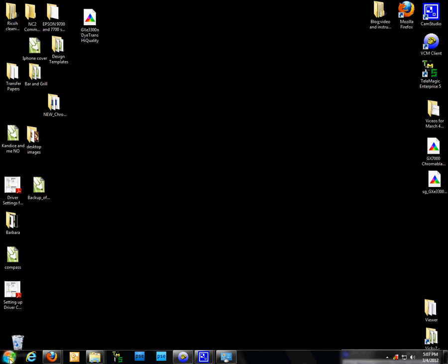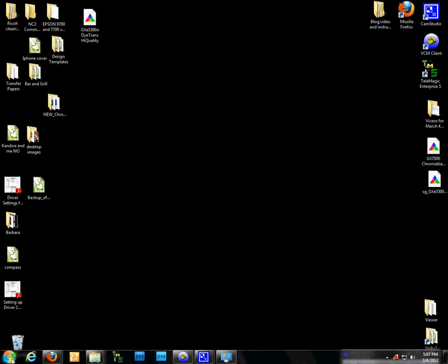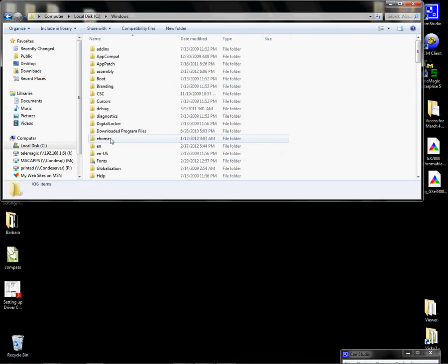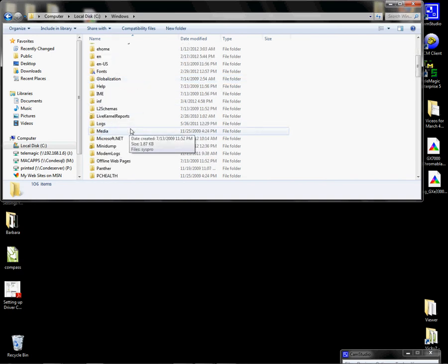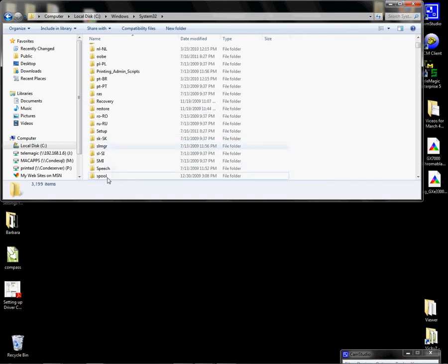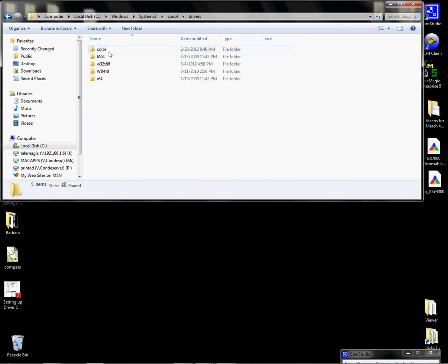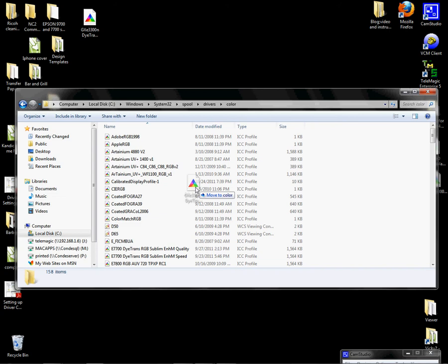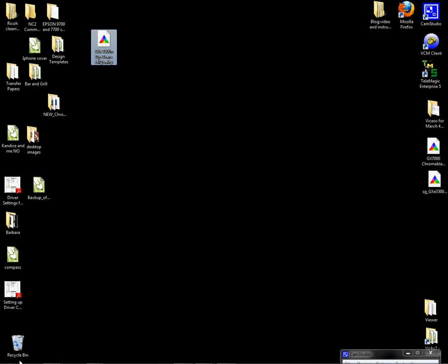If for any reason you don't see the install option, you can go to My Computer, double-click on your C drive, double-click on Windows, scroll down to System32, scroll down to Spool, left-click on Drivers, left-click on Color, and then you can copy, paste, or drag and drop your ICC profile in here. That's the second way to manually add the ICC profile.